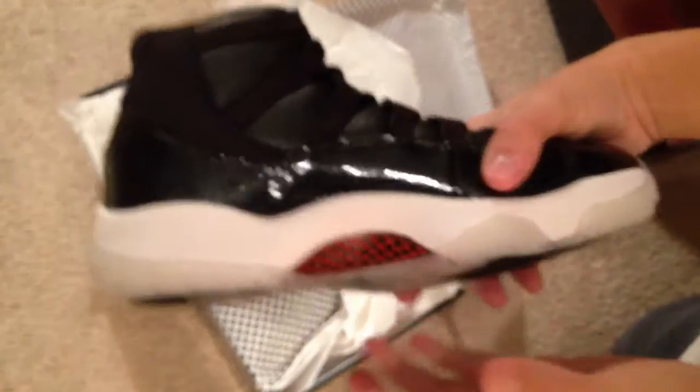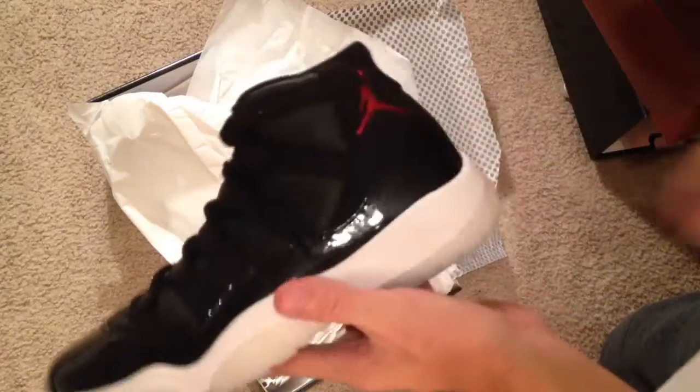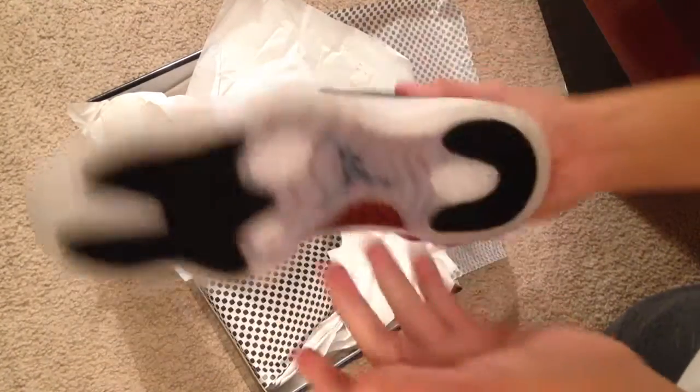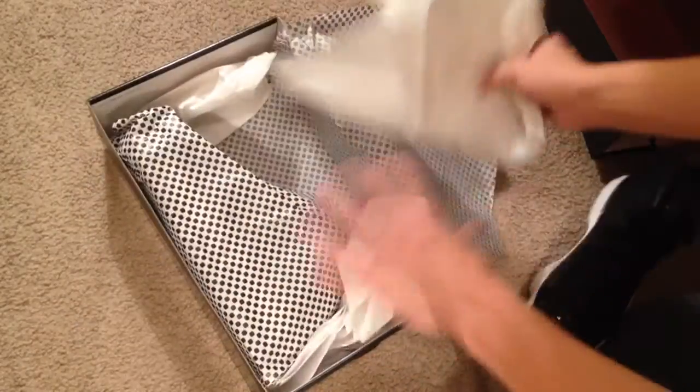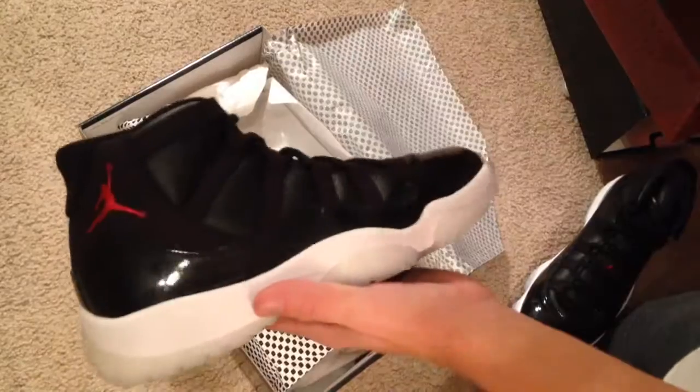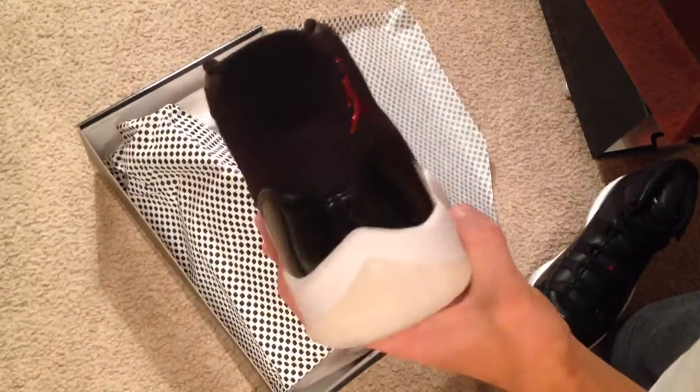There's a crapload of reviews on these so you guys can go check out other reviews if you really want a super detailed breakdown. I'm just showing you my pickup here. Here's the other one — the right shoe.